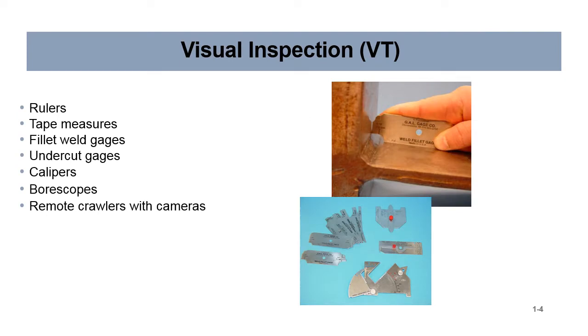There are a variety of items that can be used in visual inspection: rulers, tape measures, fillet weld gauges, undercut gauges, calipers, boroscopes, remote crawlers with cameras — there's a whole assortment of items you can use for visual inspection of base materials and welds. Probably the biggest is going to be a fillet weld gauge, but there's a whole laundry list of items such as undercut gauges and reinforcement gauges that can be utilized.